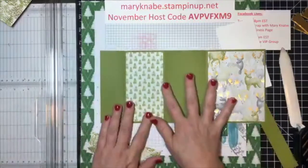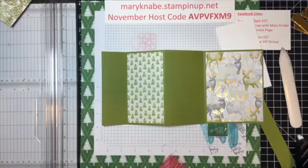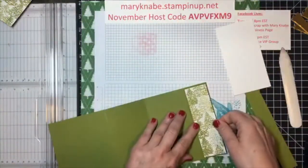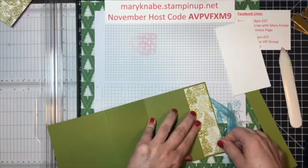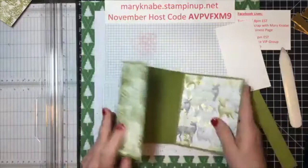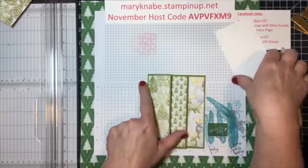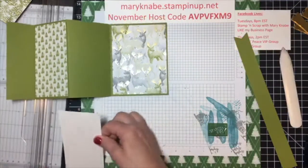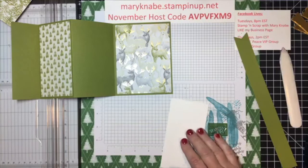So this is what we have so far. On this last piece of designer series paper, you want to flip the base over and put it on the smallest flap. If you have a directional paper, make sure that they're all going in the correct direction. On this piece, it measures two and three quarters by five and a quarter inches. And let's stamp a little something on there.